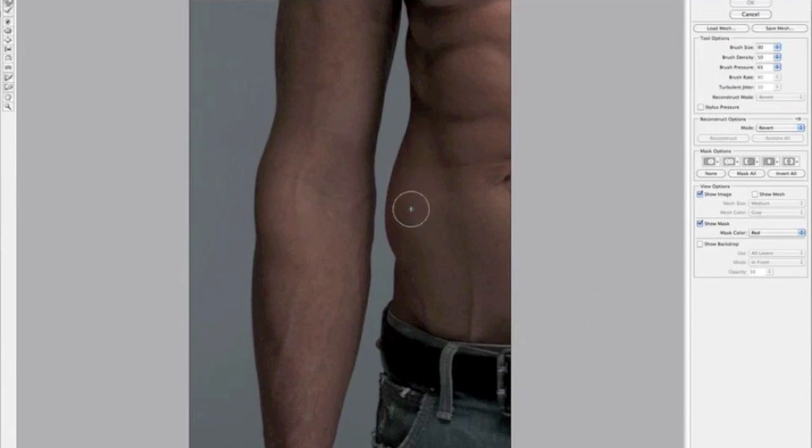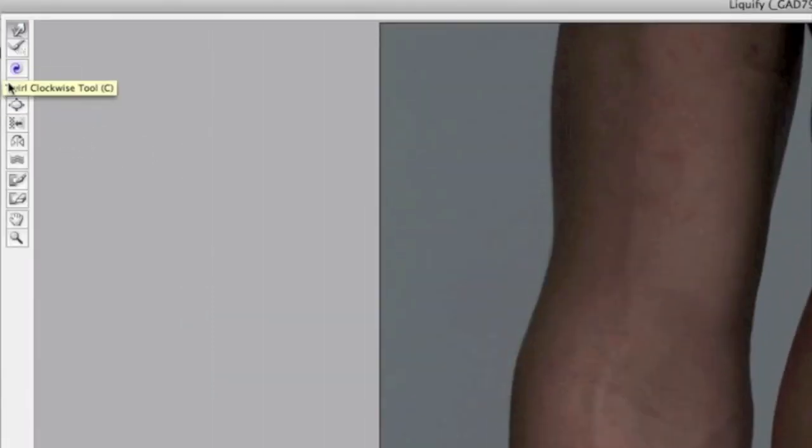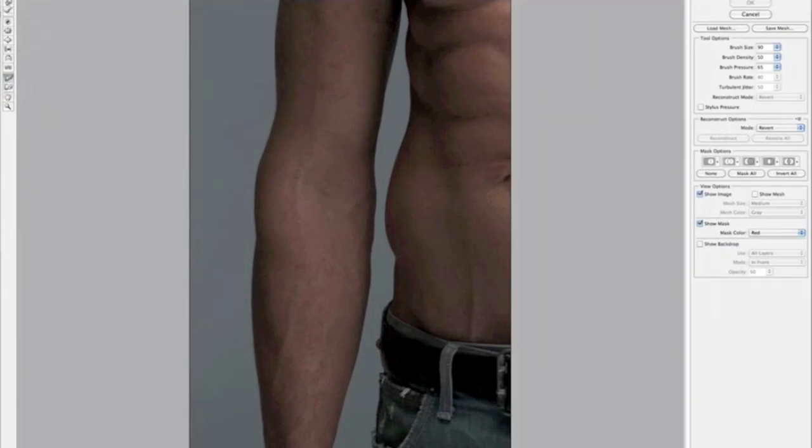We're going to move Danny's waist just away from his forearm. First I want to protect the forearm, because dragging the waistline could accidentally affect it too. I'll use the freeze mask tool — the fourth one up on the left in the Liquify dialog box — which you can also access by pressing F. I paint the red overlay over the forearm to protect it, so manipulating Danny's waist won't distort it.